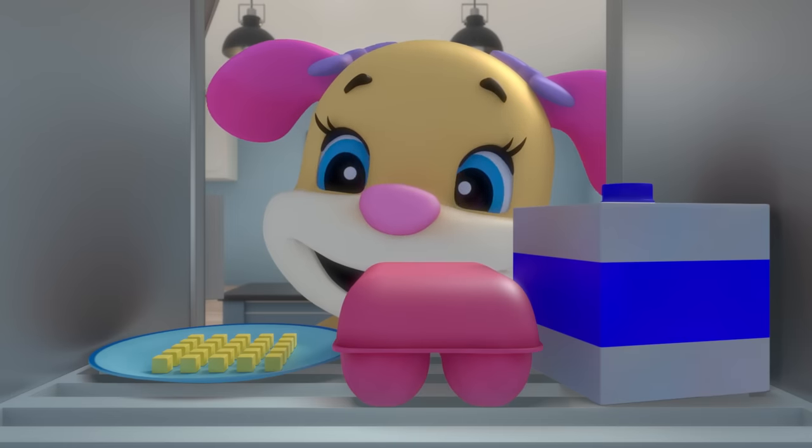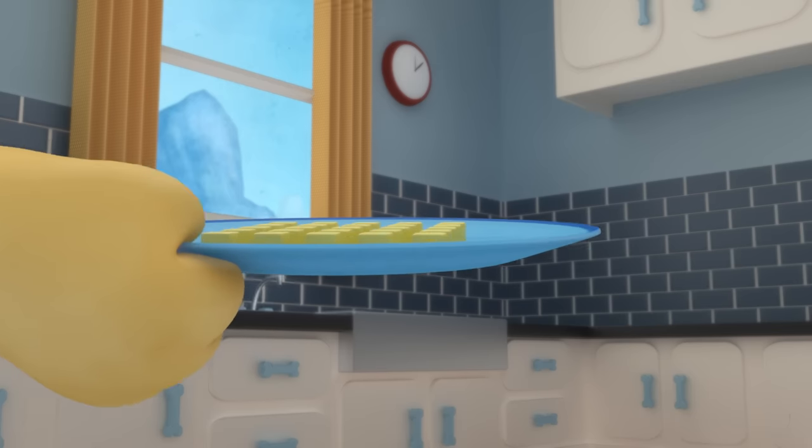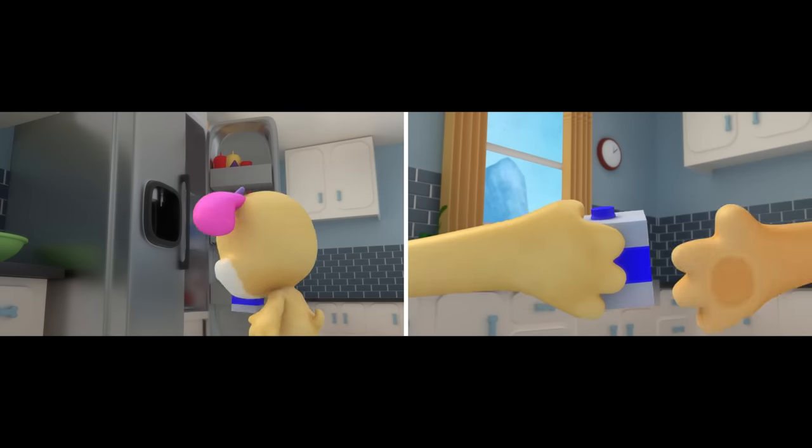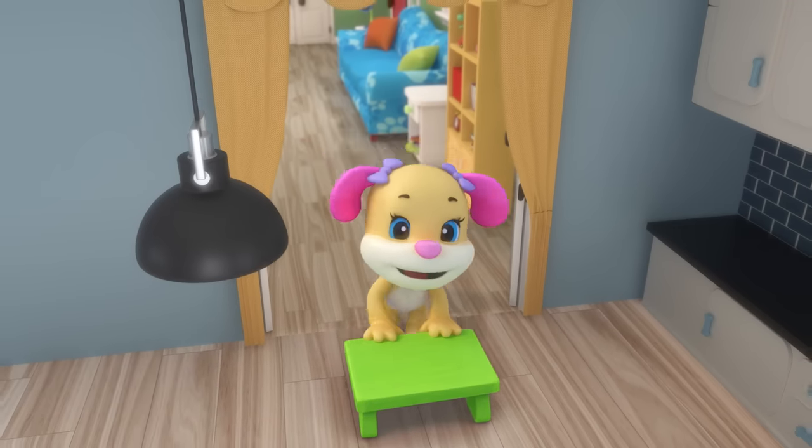Cupcake shapes, cupcake shapes! Look for shapes as we bake. Cupcake shapes, cupcake shapes — what shapes can our cupcakes make?